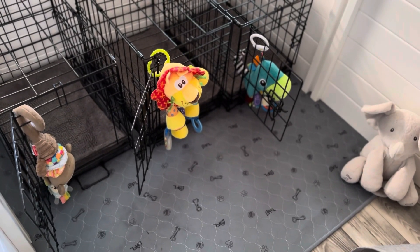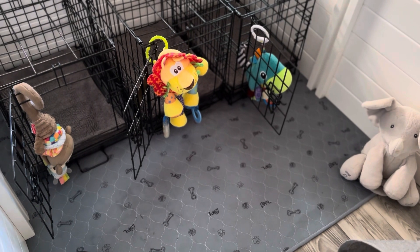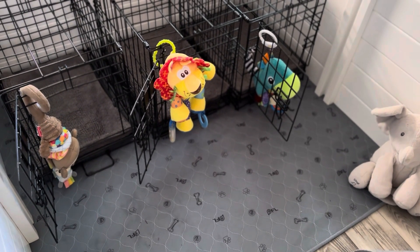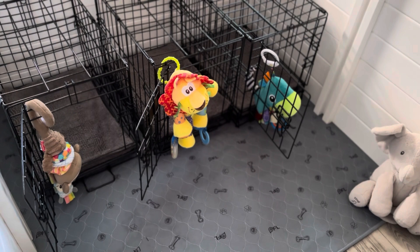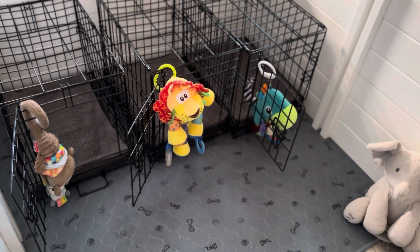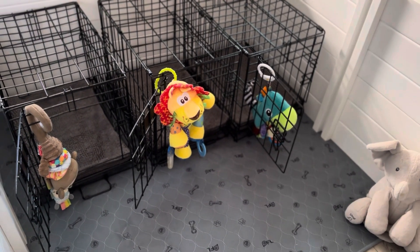Hi everyone, this is Andrea from Maple Hill. I just got done cleaning the big kid enclosure for the Cava Doodles while they're outside enjoying the sunny weather. I wanted to do a quick tour for the current parents and future puppy parents just to see their setup and why it's set up the way it is and different things we use.